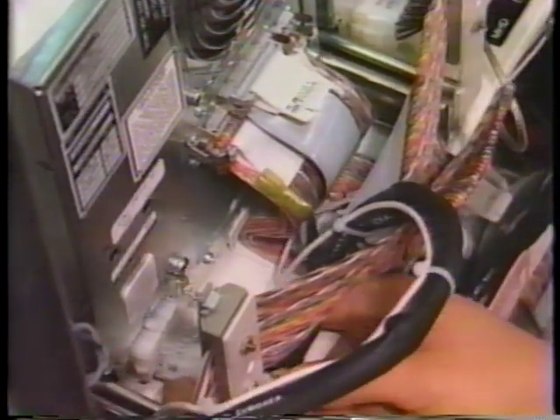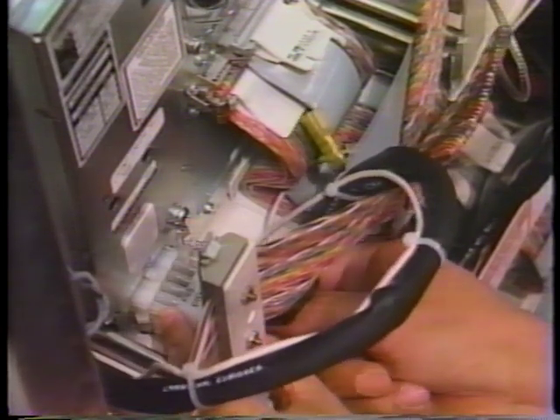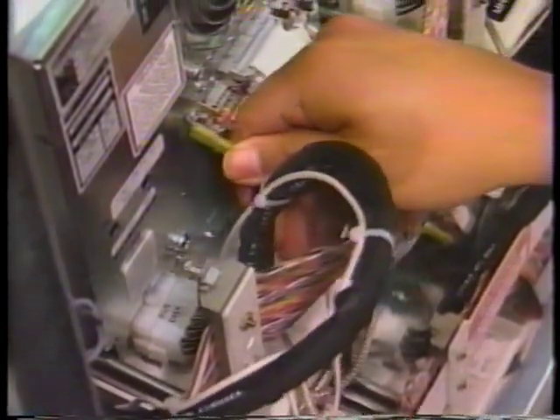And last, reattach the power cable. In addition, be sure the ground lead is properly connected.